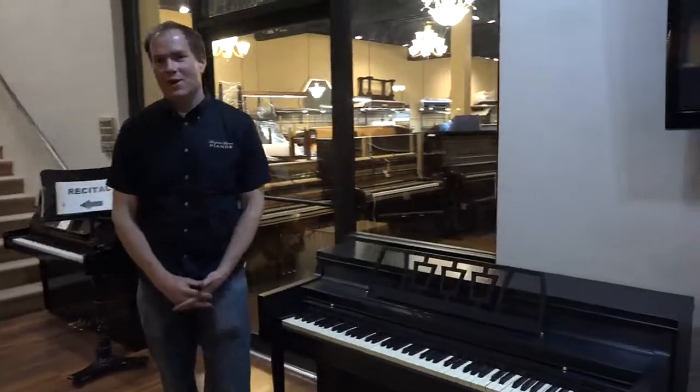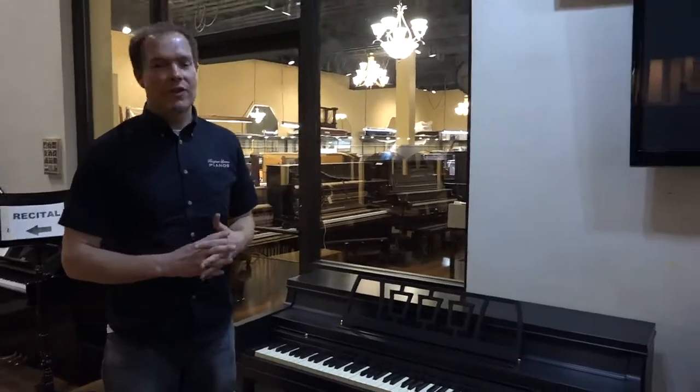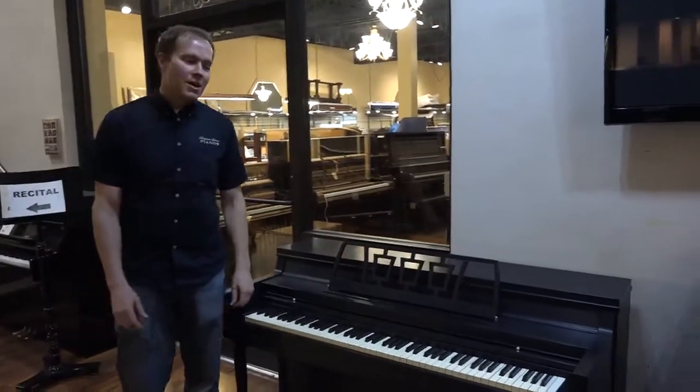Hi, I'm Brigham Larson with Brigham Larson Pianos. This little piano is a little beauty that we just barely finished back there in the shop that you see right behind me.